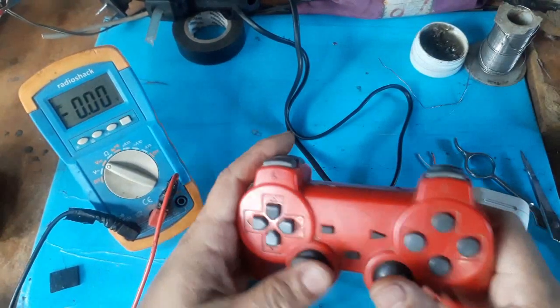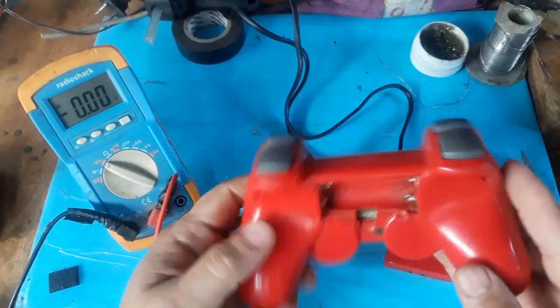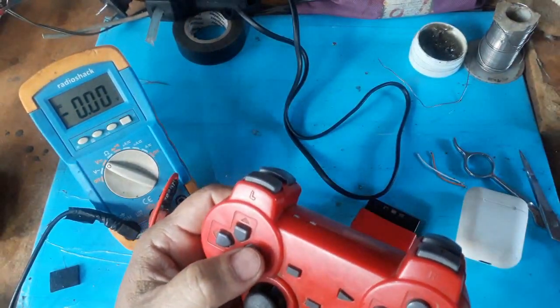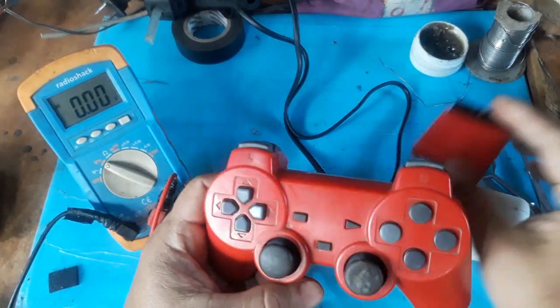In this occasion, as you are seeing in the preview, I am going to show you a different way of how to convert these PS2 controls. We are going to make these controls wireless, with rechargeable batteries, and we are also going to add a charge module.